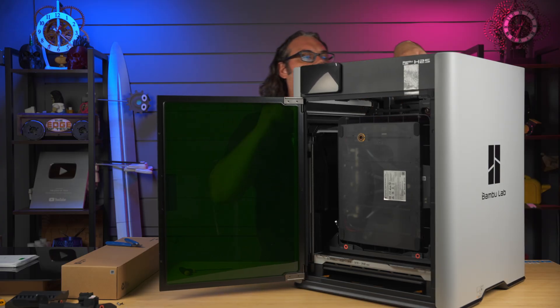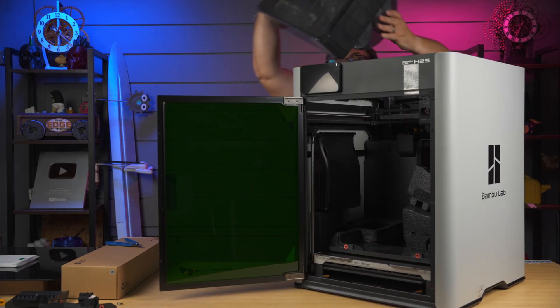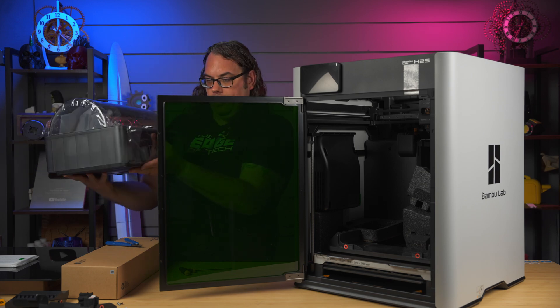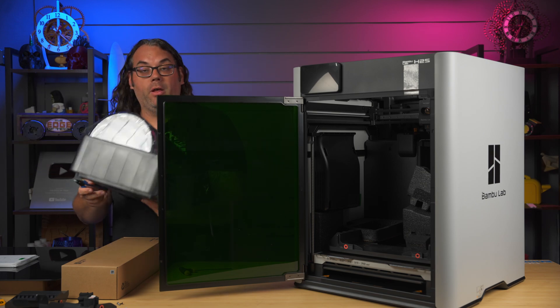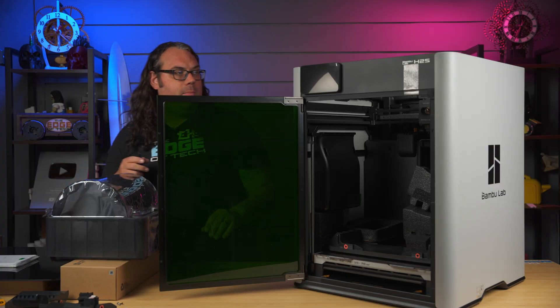That means my AMS here is loose. I can grab hold of that and pull it right out the top, and we're going to set that aside as well. So that's your AMS 2 — these are super awesome. I love the AMS 2. It's a big improvement over the original AMS.